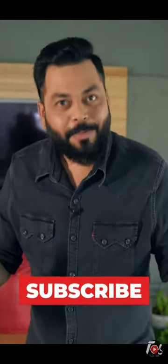But friends, don't do this. You have to do this — subscribe to the channel.